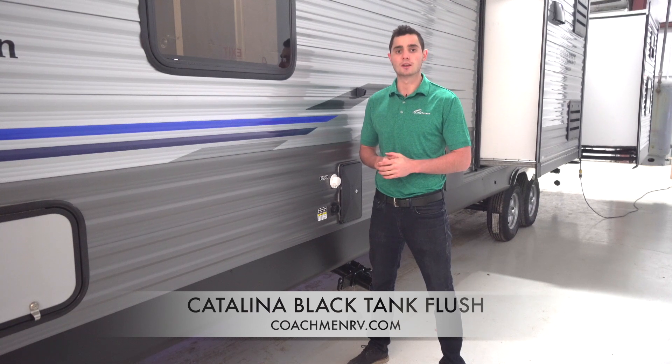Black Tank maintenance is important because over time residue can build up and harden on the inside of your Black Tank. This can cause plumbing, water flow, and tank reading issues. In order to properly operate and extend the life of your camper, all trailers will need Black Tank maintenance at some point.